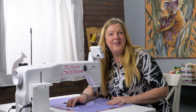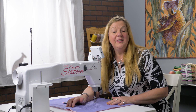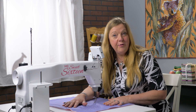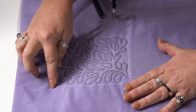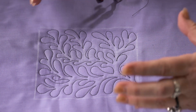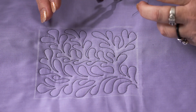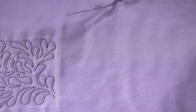Hi there, it's Helen Godden all the way from Australia. I'm the Handy Quarter Sweet 16 Ambassador and this is a little segment we like to call Short and Sweet. Today I'm going to show you a little style of quilting I like to do called Road Maps. Here's a sample I've stitched out to show you — it's a lovely way of giving you a bit of confidence when it comes to filling an area that you need to quilt, whether that be a whole block or around an applique in a block.